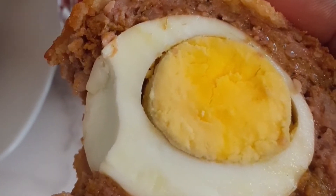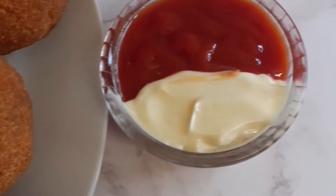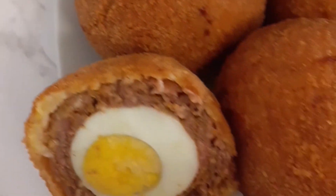I'll be expecting you to try out this recipe. Look at that — very lovely. Thank you so much for watching, and I'm hoping to see you in my next video. Bye, see you soon!